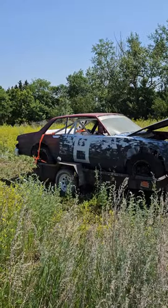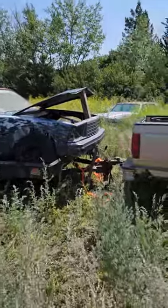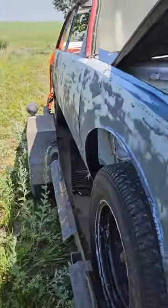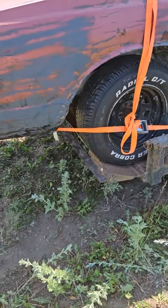Malibu stock car on a 6x10 utility trailer — she's tight but we'll get her out of here, she's strapped tight. If you look at my videos, like and subscribe. I modified the back of this trailer.